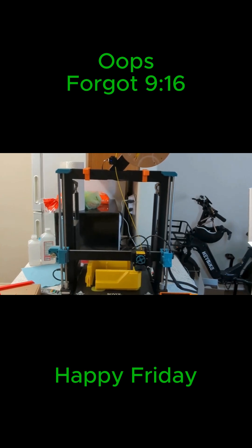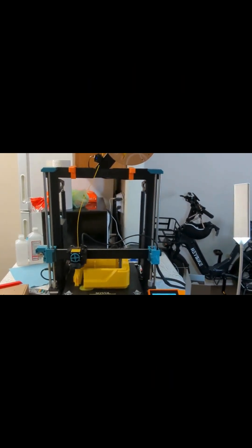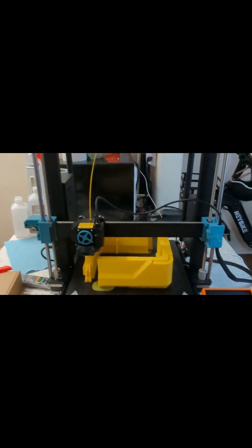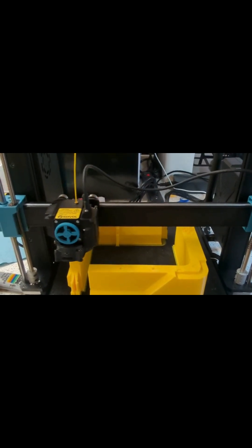Sovol SV06 Plus Ace update. I got this thing running pretty decently. It's been printing all night for about 10 hours. I'm actually printing the case for my Flashforge 5M, and it's doing a good job.